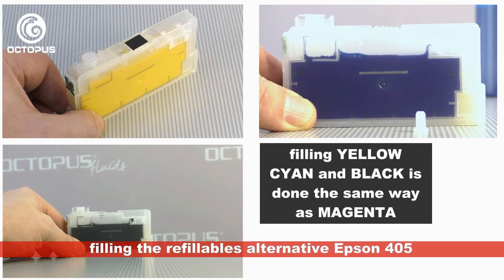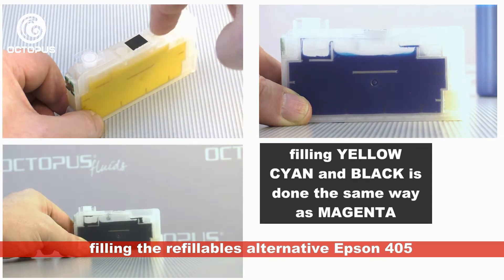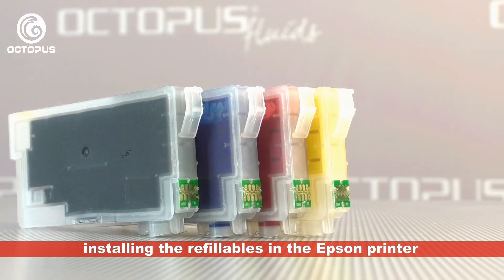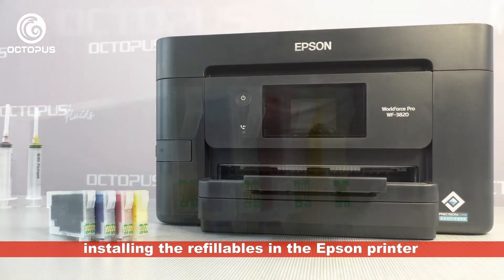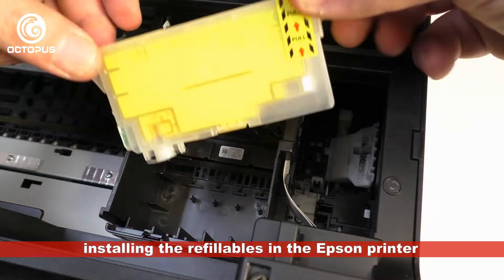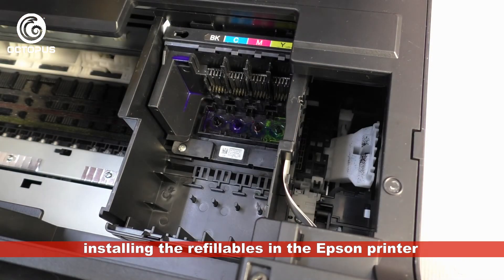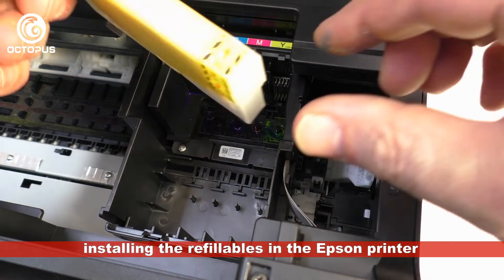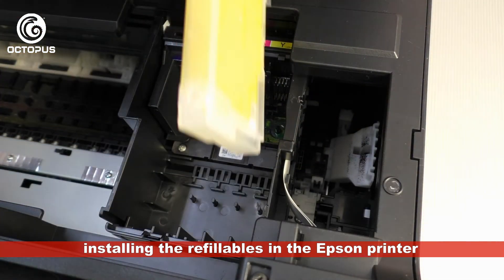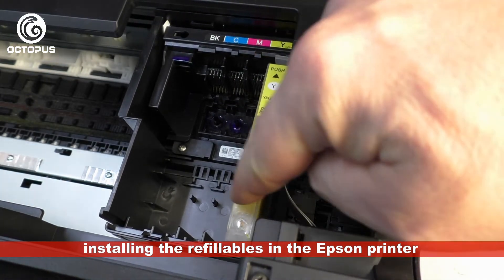Another important point that supports the lasting performance of the cartridges is to avoid updating your printer's firmware. All cartridges are fully filled with ink and are ready to be installed into the Epson inkjet printer. During installation the foil covering the ink outlets is opened by the spike inside the printer's cartridge position. Right before setting the cartridge in, remove the tape from the ventilation opening and then click the cartridge into its position.